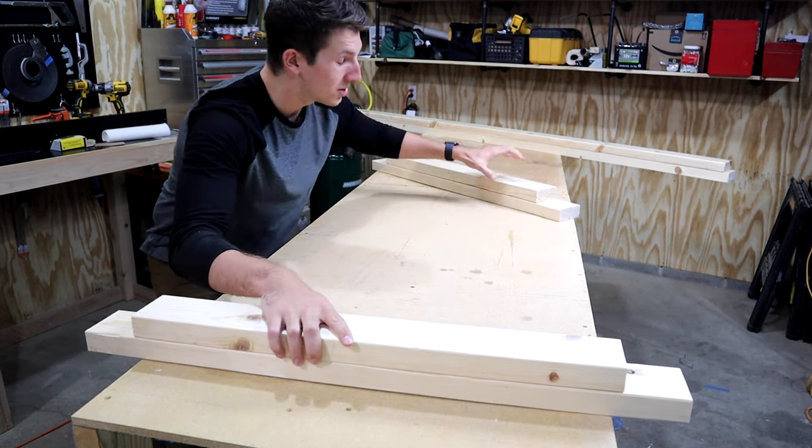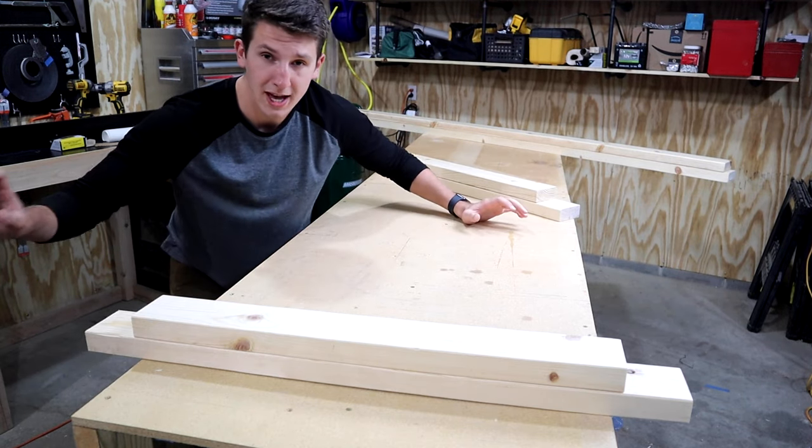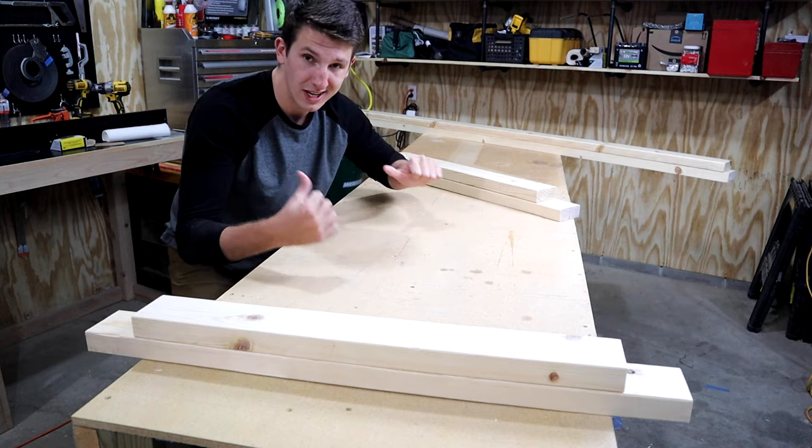So what I'm going to be doing is I'm going to use my two end legs along with my eight-foot boards, make that square, and then add my two interior legs on top of that. Then I'm going to do the same thing for the other side.